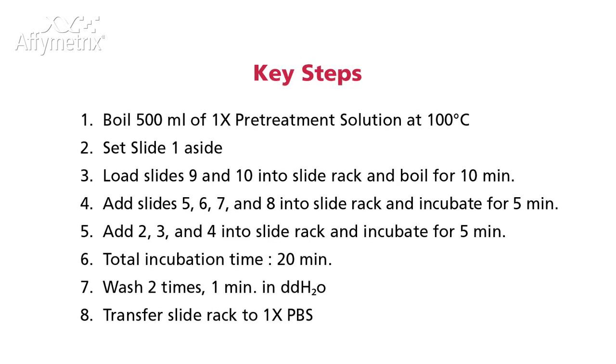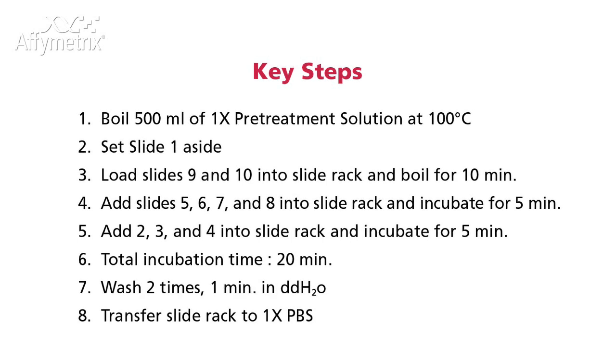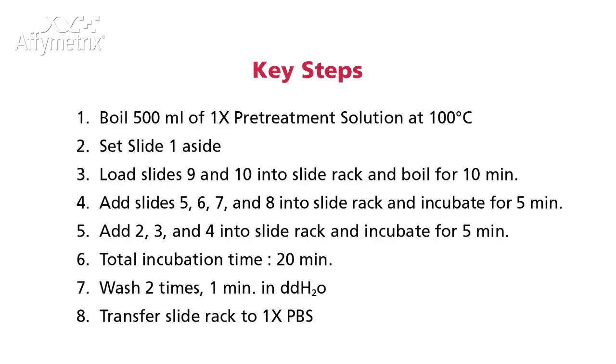After incubation, wash the slides two times for one minute each in DI water. Transfer the slide rack to 1X PBS.